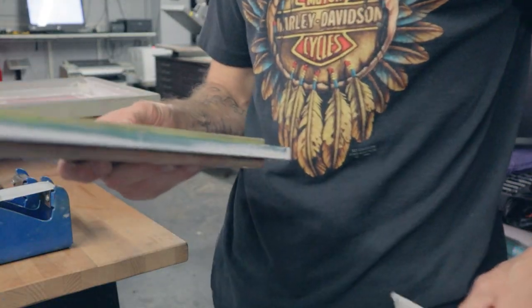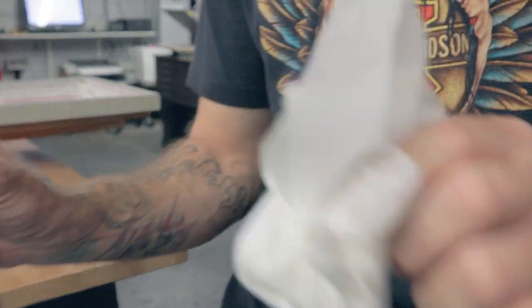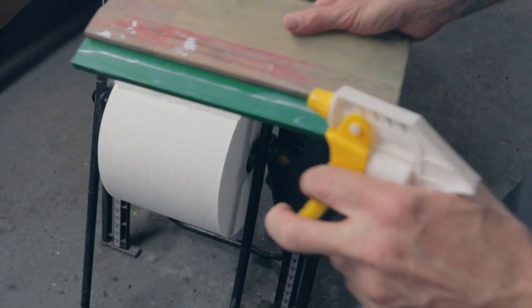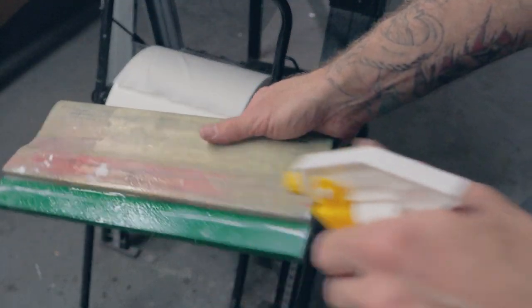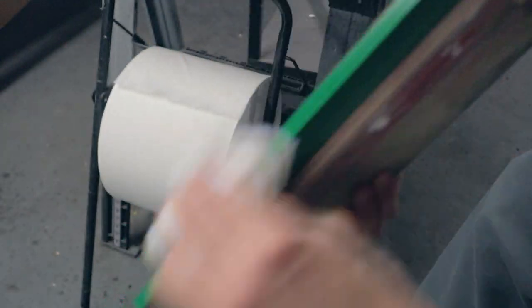Grabbing a rag or even an old t-shirt, I'll usually just do a dry wipe. Grab a second one and just do some touch-up. If you're not quite getting it off on the dry wipe, grab your press wash — just a light mist, you don't need much — and then a quick touch-up. Squeegee's clean.